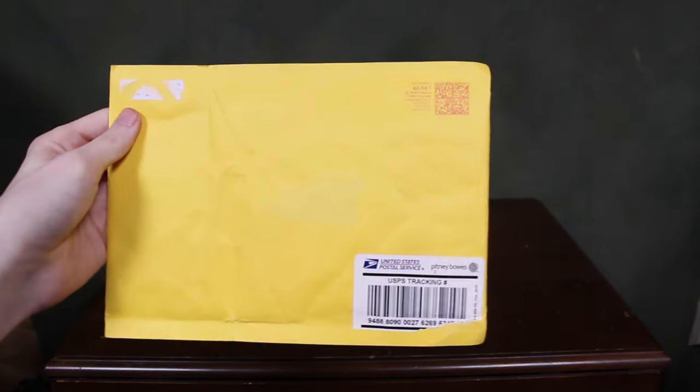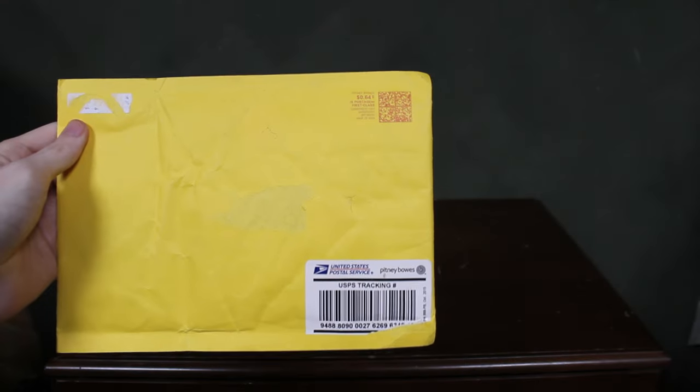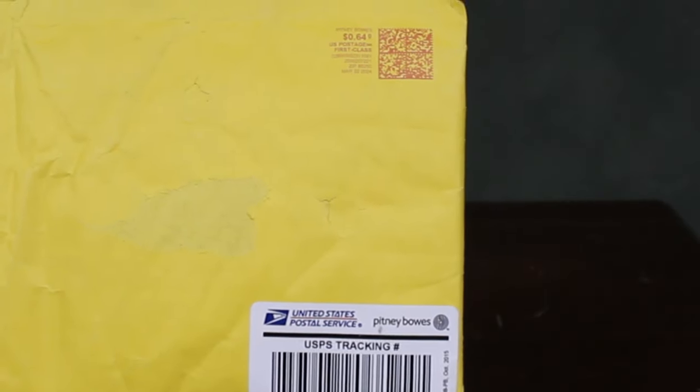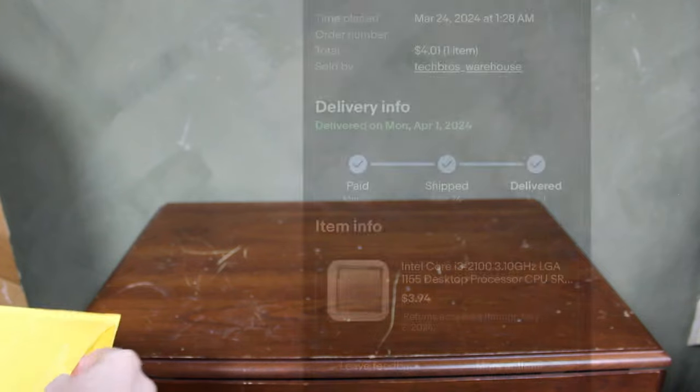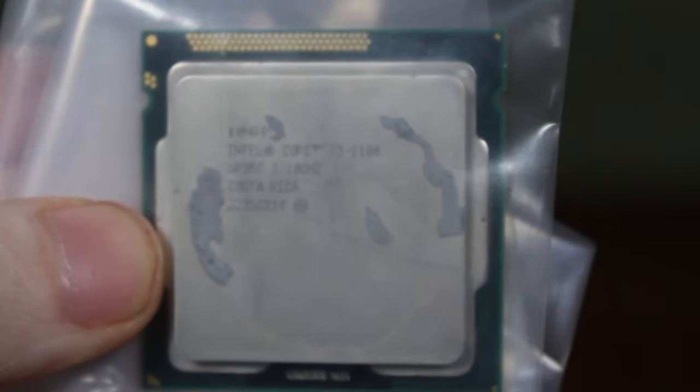I bet you can't guess what's in this package — well, it says so in the title. This is a four dollar CPU, and it was not packaged the best it could be, but what more can you really ask for? The listing, taxes, and shipping all together equal four dollars. It still has some leftover thermal paste on it but it looks okay.